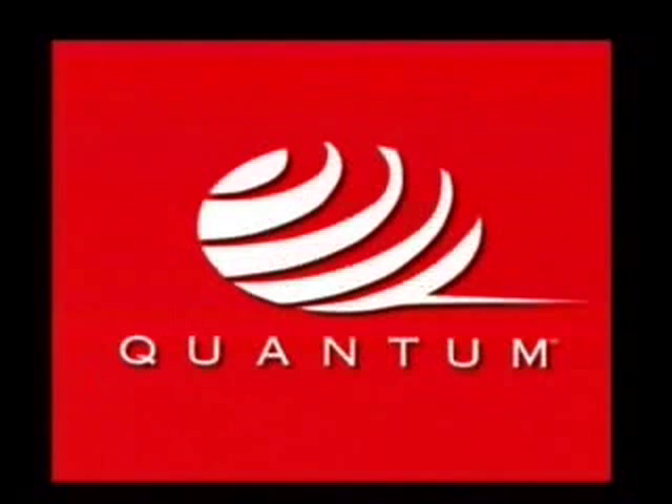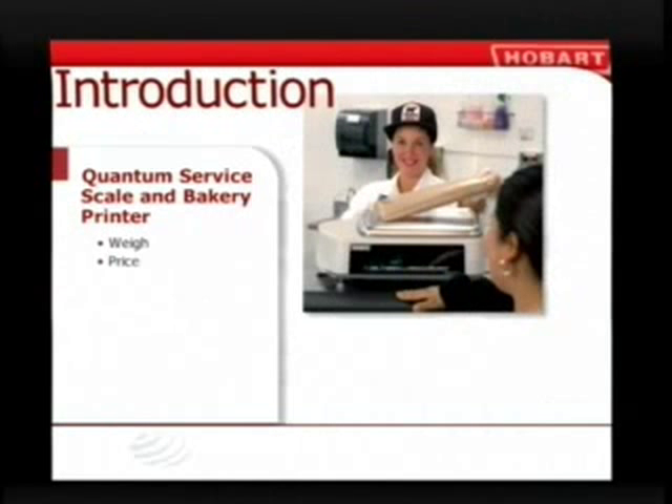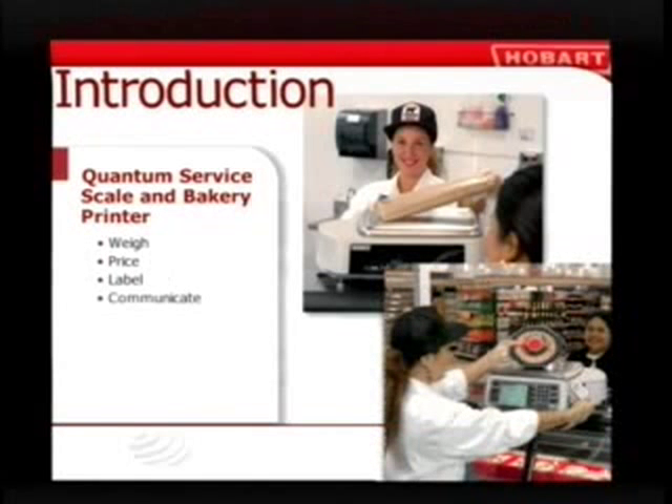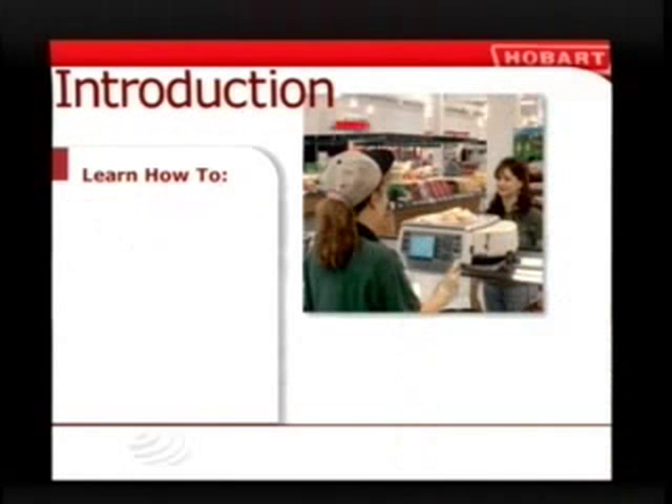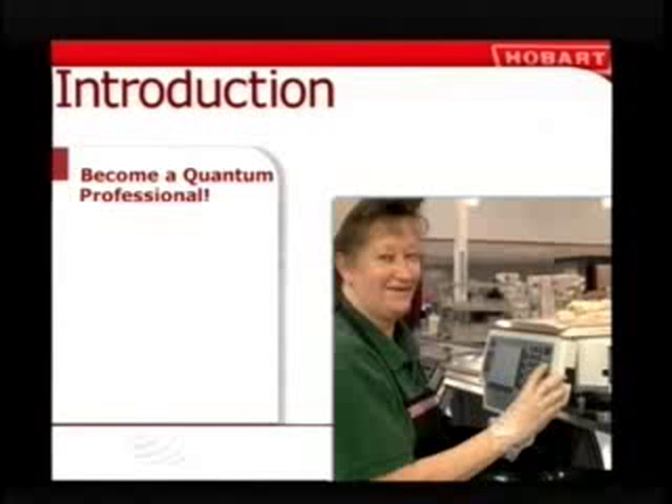Welcome to the fast and easy world of Quantum from Hobart. The Quantum service scale and printer is a giant leap forward in service, making it a snap to weigh product, price it right, put on the correct label, and communicate with customers better than ever before. If you work at a service counter like deli, service meat and fish, or in the bakery, you'll learn to use the Quantum as you wait on customers, label pre-packaged products, and print multiple labels. When you complete this training, you too will be able to use the Quantum service scale and printer like a real pro.